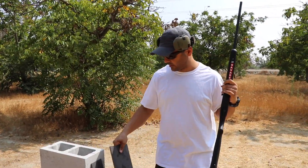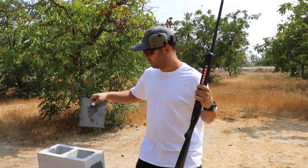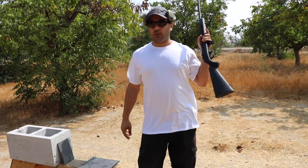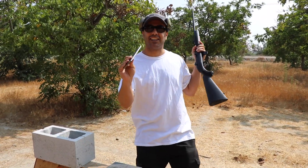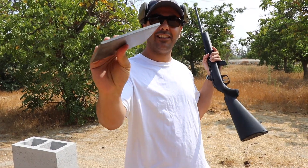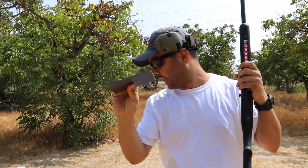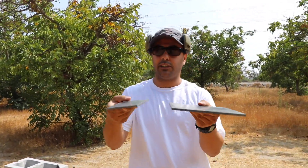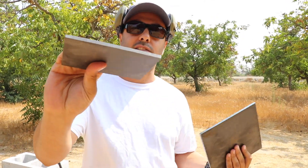A lot of people have requested for us to shoot tungsten, and the biggest size I could find was this little plate. It's five millimeters thick, and I also got a regular steel plate, also five millimeters thick, to compare the two side by side. This one is a little bit bigger than the tungsten.